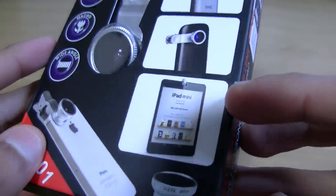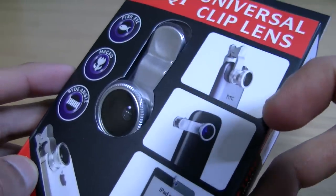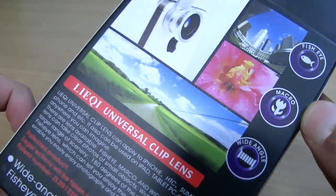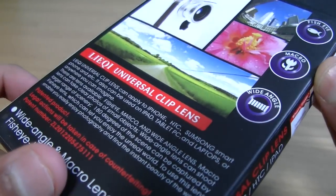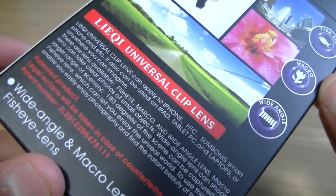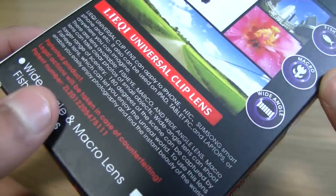This is basically a clip-on lens that attaches to your phone, tablet, PC, laptop, or basically any device which supports a camera. It supposedly claims to offer enhanced macro capabilities, a fisheye lens, and a wide angle to let in more light. So we're going to actually unbox this and then test that theory.